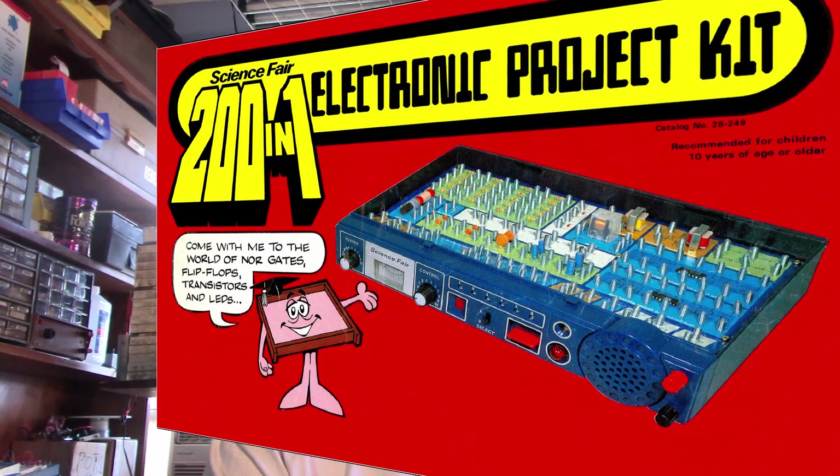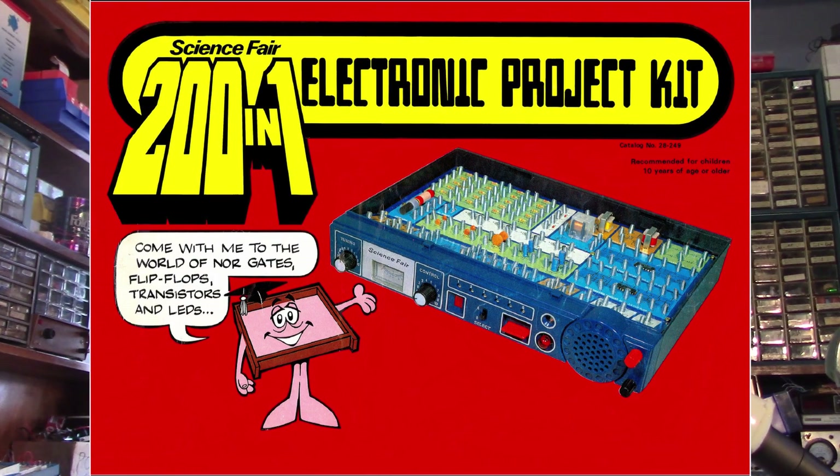Some of you have probably heard of the 201 Electronic Project Lab kit put out by Radio Shack and various other similar kits. They had spring terminals on the components on the board where you could hook up wires to the spring terminals to build circuits.